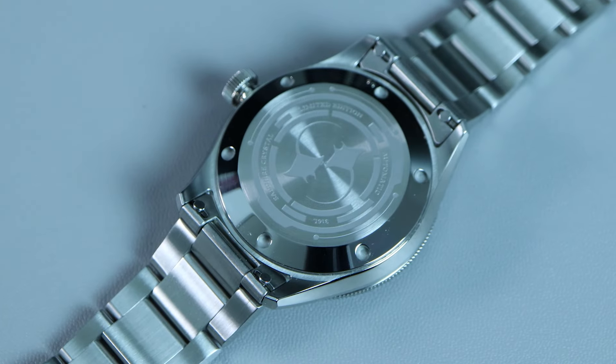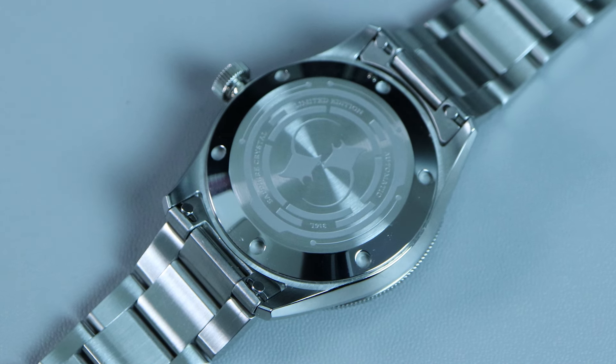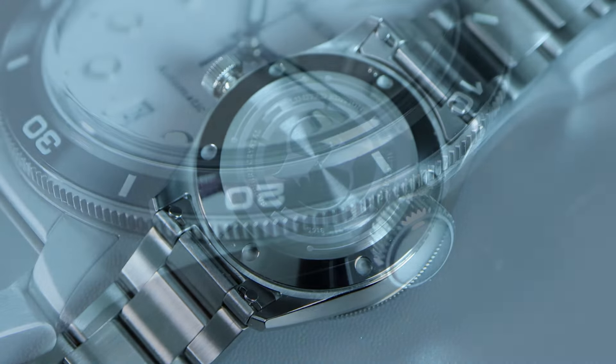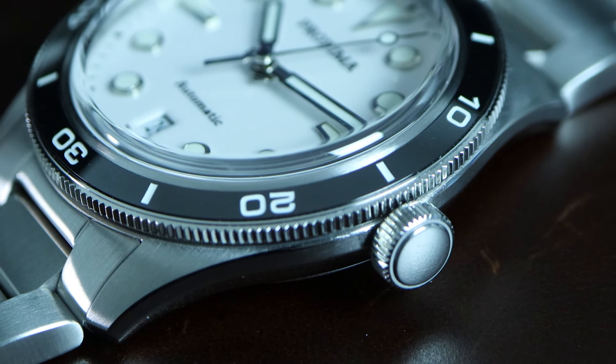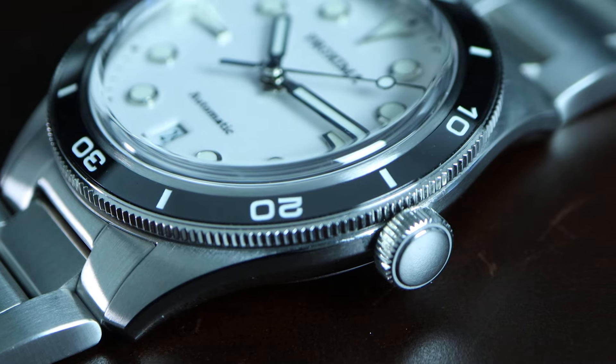Onto the back of the case, we have a screw-down case back that is polished on the outer perimeter. The central part is brush finish and is laser engraved with two manta rays and some decorative text. As for the crown, we have a coin-edge style crown that's easy to grip and operate. Winding, locking, and unlocking feels very smooth — it's definitely one of the better crowns I've used. The crown is unsigned, however.